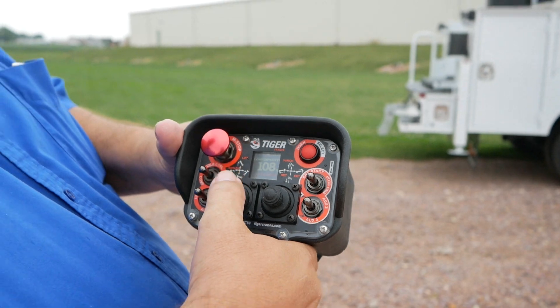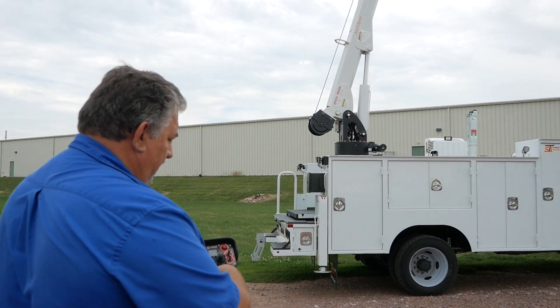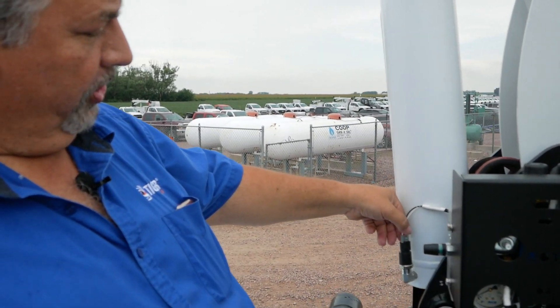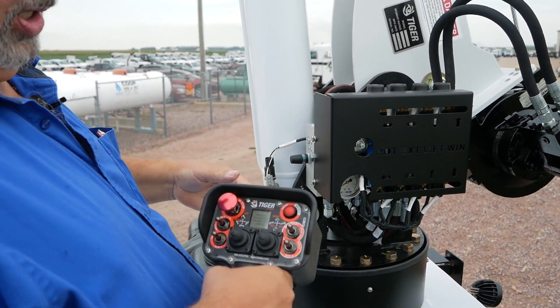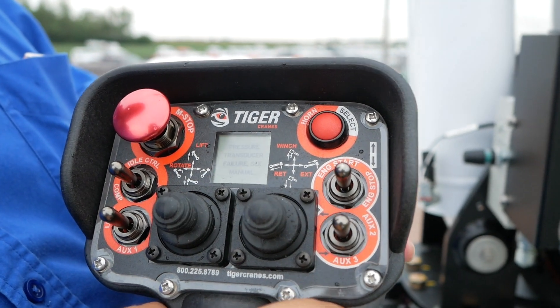At this point you will not be able to boom down, so you'll have to go up to the crane and unplug the pressure transducer. It will show on your remote: pressure transducer failure.